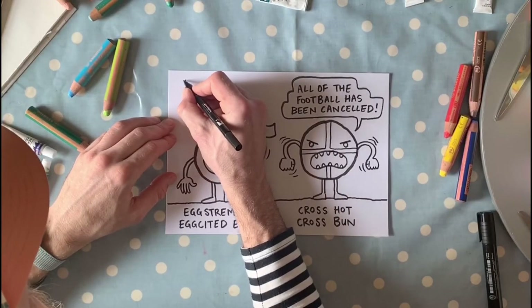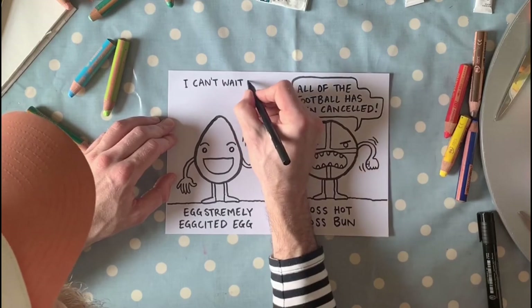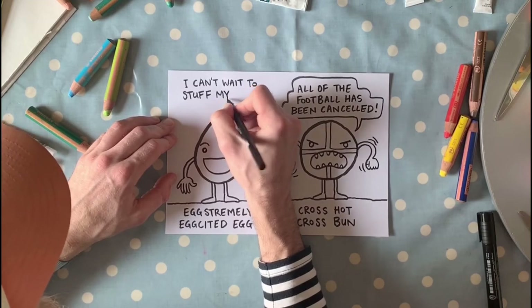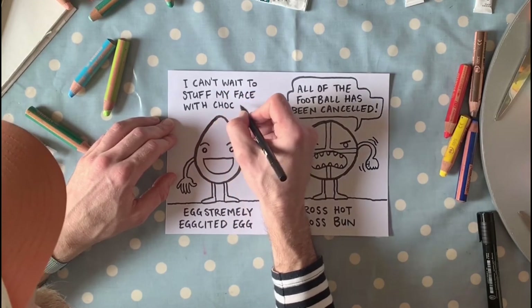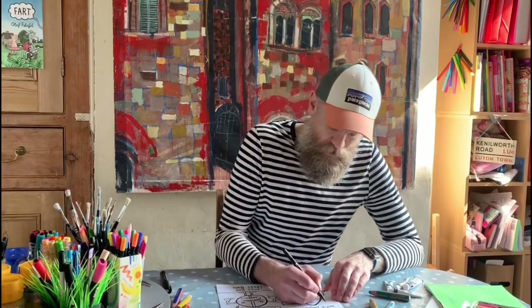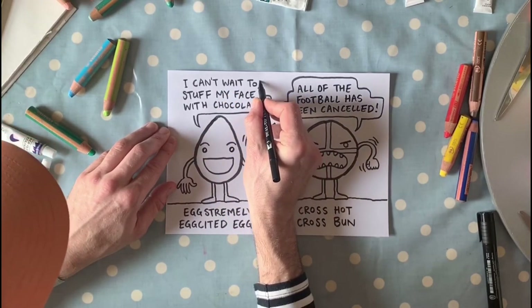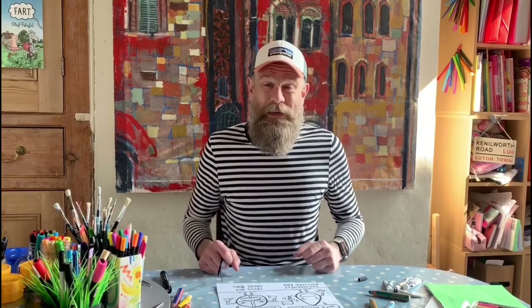I'll start with the negative one — the hot cross bun. Something that's annoyed me: 'All of the football has been cancelled.' That's why my hot cross bun is cross. And the fun part — what are you extremely excited about? Mine says: 'I can't wait to stuff my face with chocolate!' with an exclamation mark. Then I do the tail on this side and draw the speech bubble around the words the same way.